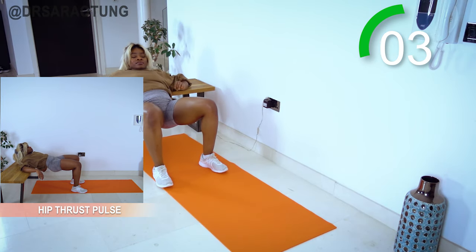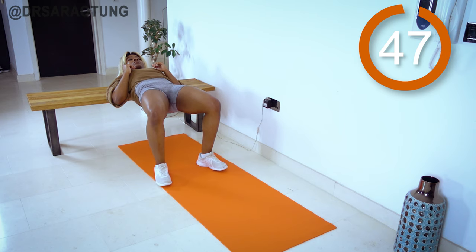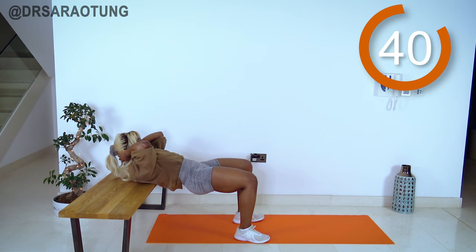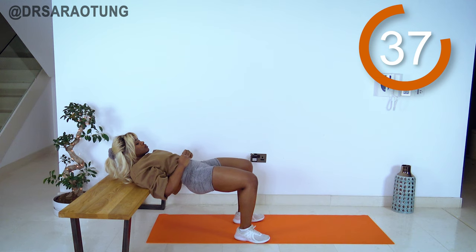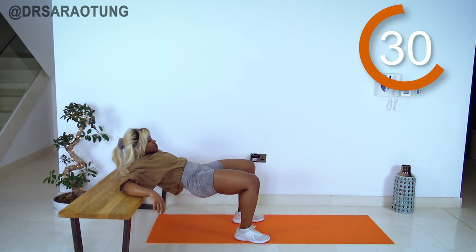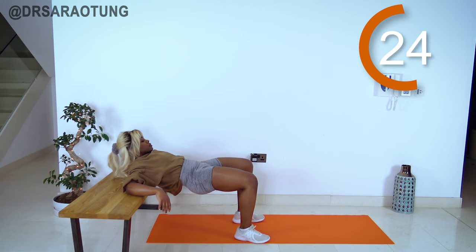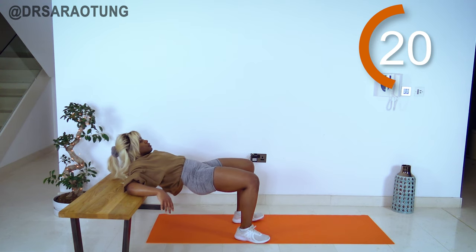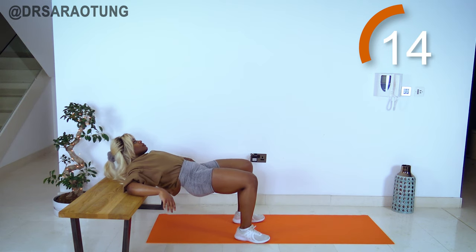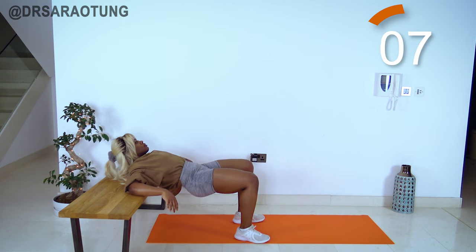Quick 10 seconds rest, then coming back up with hip thrust pulses. Staying really high, small range of movement but keep it moving — squeeze the core, looking straight ahead, intentionally squeezing the glutes. Can you feel the burn? This workout is short but intense — push yourself. You're doing really well, nearly there, five more seconds.